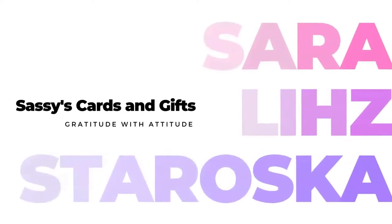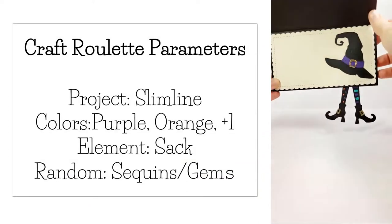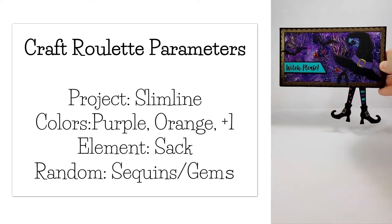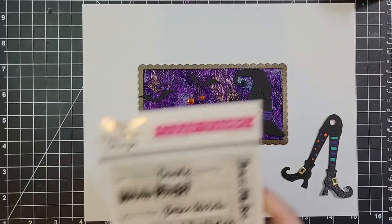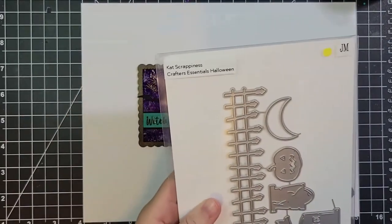Hello friends, this is Sarah Liz and welcome back to another crafty adventure. This card started out as a craft roulette card — the project was a slim line card, so this is a mini slim. My colors were purple and orange, and I used turquoise as my plus one. The element is a sack and the random is sequins or gems. But of course I wanted to add an interactive element to this card, and that's what I wanted to show you.